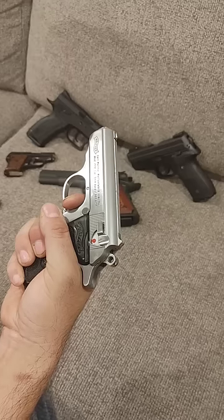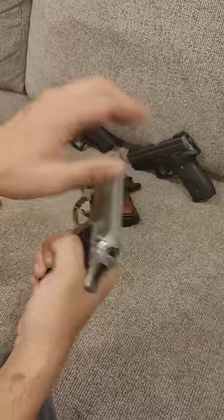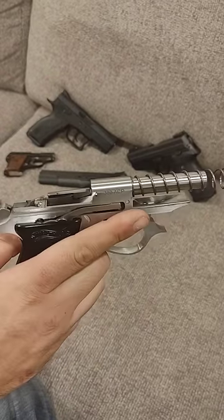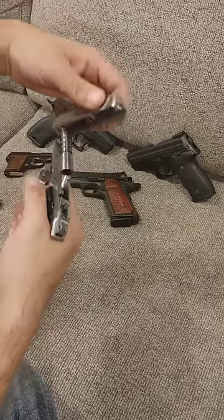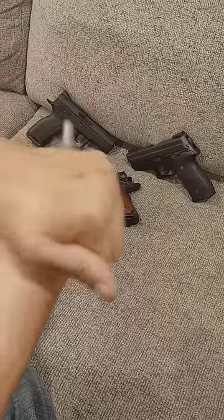Very easy to maintain, very easy to take down. They're super simple because of the mechanism that it uses. You just drop your trigger guard, pull back up and off. There's your giant spring on your fixed barrel, which aids in accuracy and overall makes it a far more reliable handgun. The fewer parts you have, the easier it is to run.